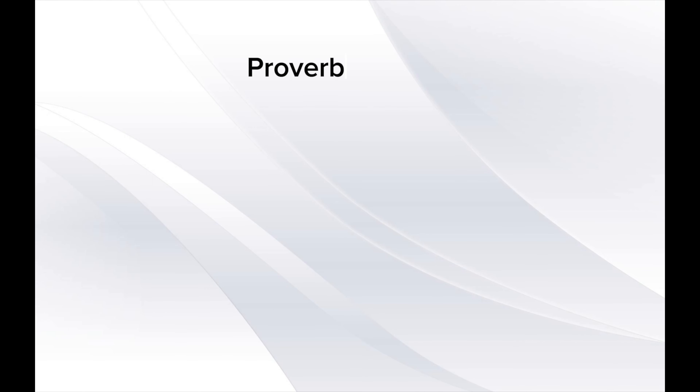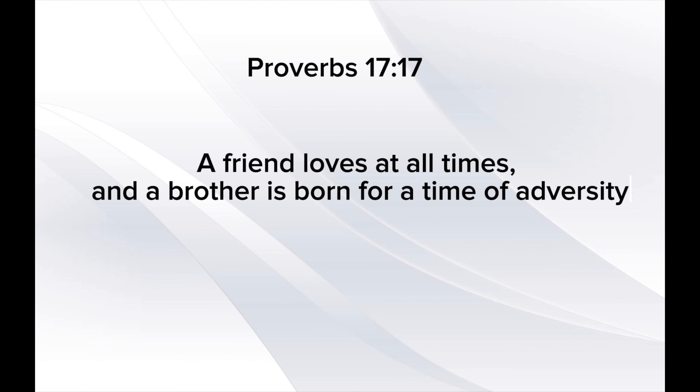Proverbs 17:17 — a friend loves at all times, and a brother is born for a time of adversity.